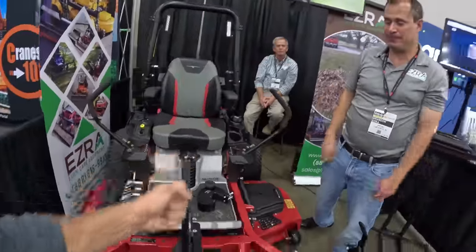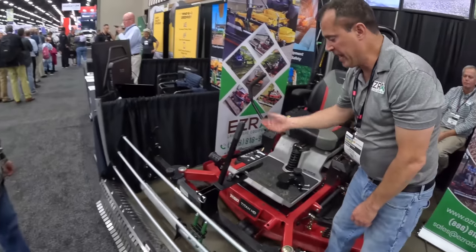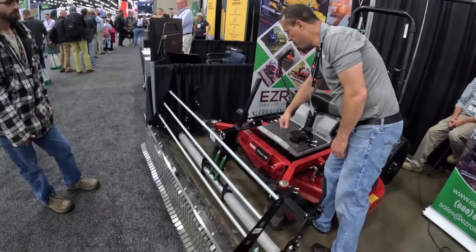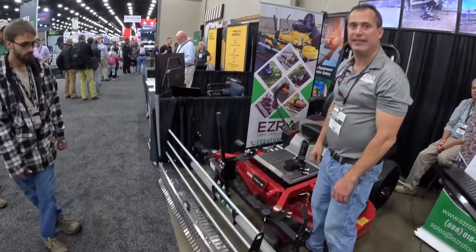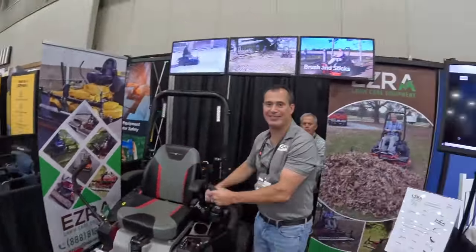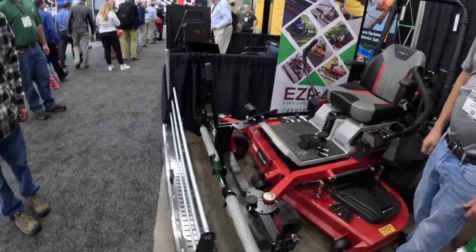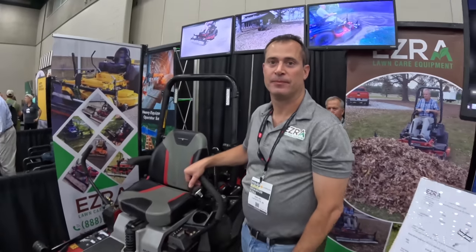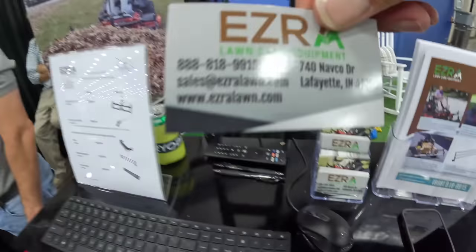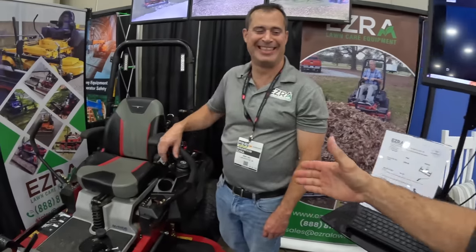Does it flip up automatically — are you manually lifting it? Not at all. You only touch this when you go to the job site, and then after you get there, you just take your foot and you're ready to go. You never have to touch it again. Is this something that people can actually buy? Right now you can buy it. This model right here is $1,500. Where can they buy it? You can go to EzraLawn.com.